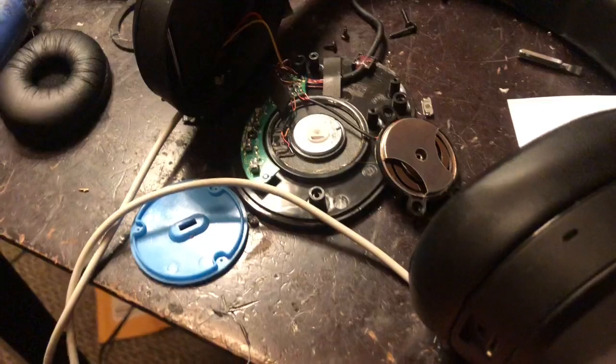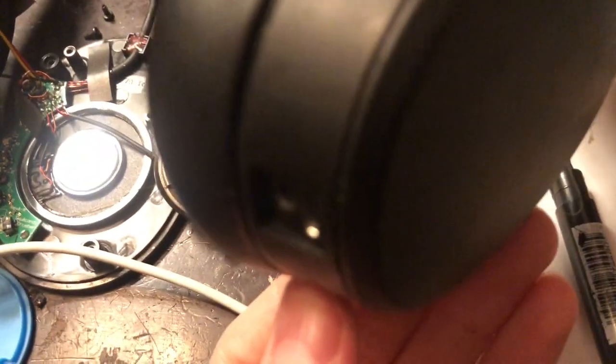They're rigged up the same wiring — wait, they're different wiring. I think one goes to the switch on the back of the headphones here.